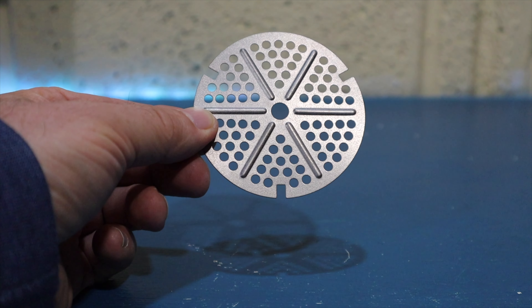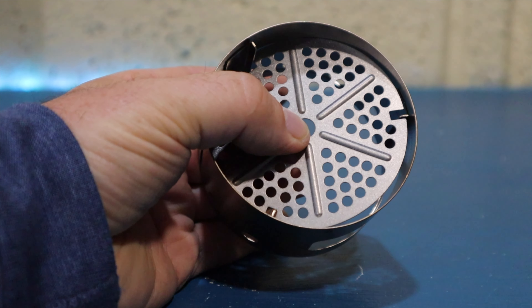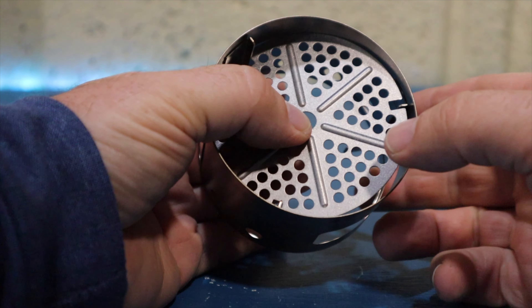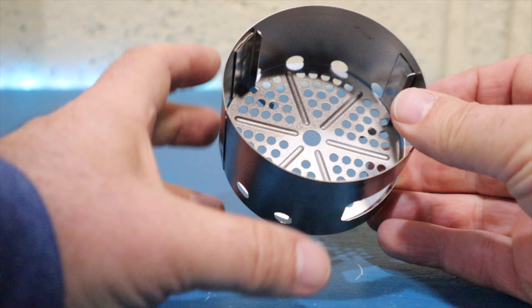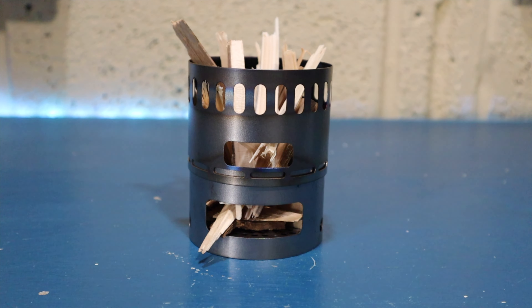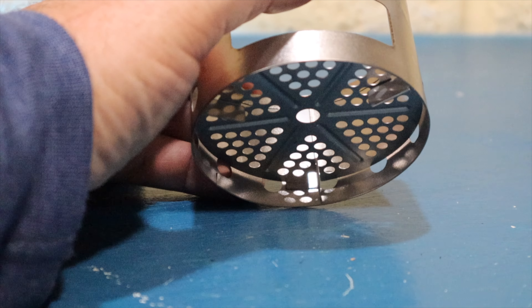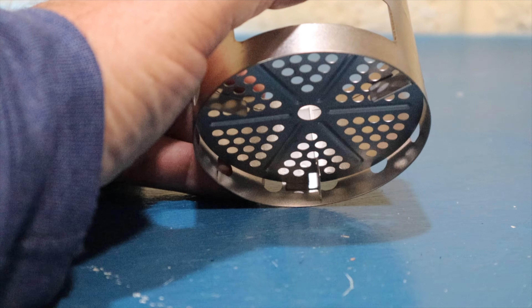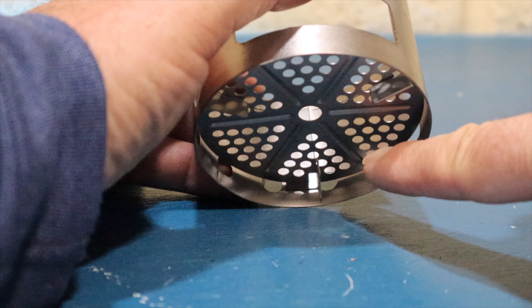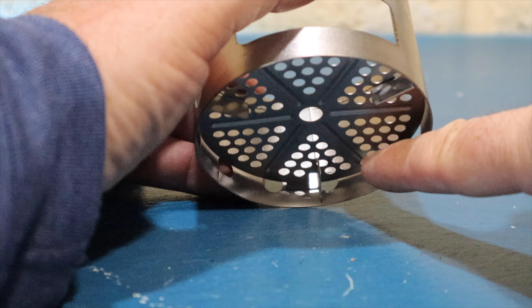Now we need to talk about the power plate — it has three uses. The first use is as a small biomass stove when inserted in the base. The second use is that when you've got the power plate in place, it creates a gap underneath.